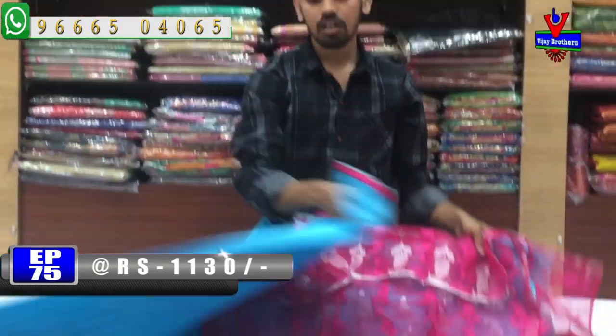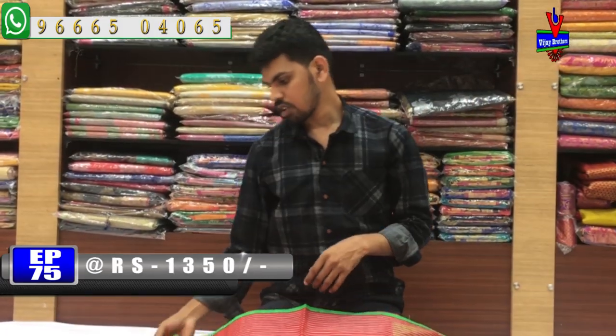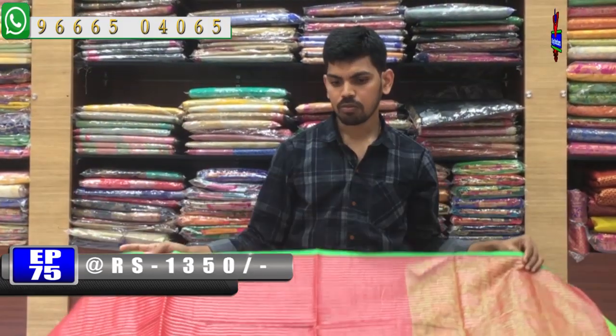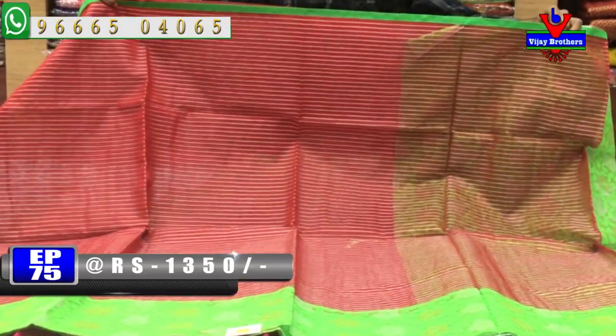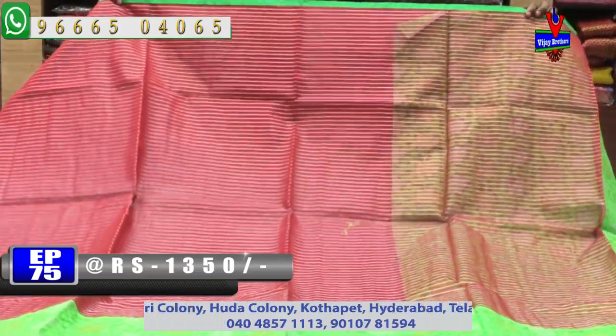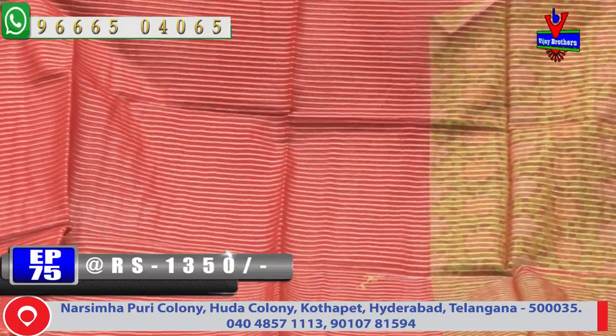This is a marco pattern. The next pattern features a silver color design, green color combination, red color combination, and silver color jari lines.